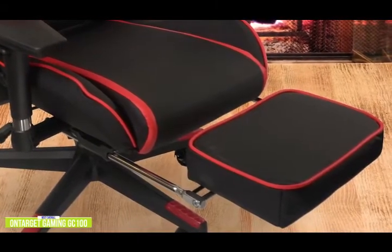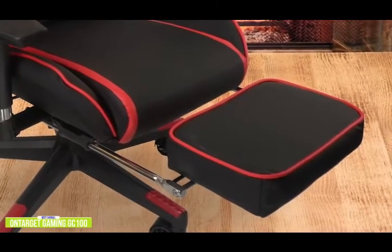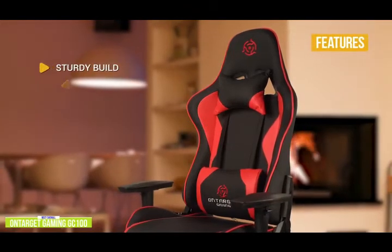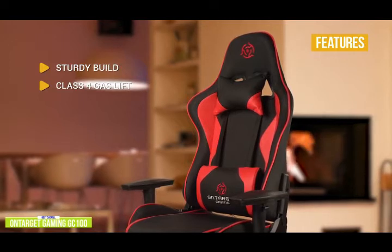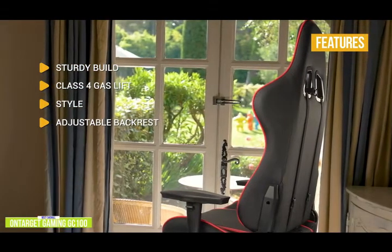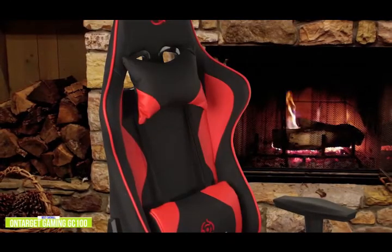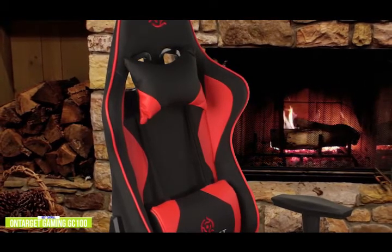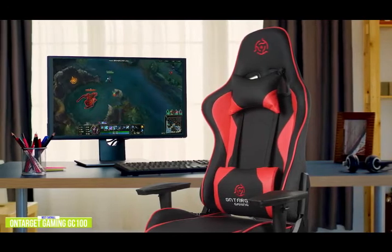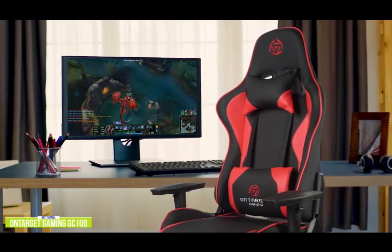The backrest angle can be varied between 90 and 180 degrees. The 2D armrests are adjustable by height and can be angled sideways to maintain good ergonomics, and the GC100's built-in footrest offers ultimate comfort for watching movies. Key features include a sturdy high-strength steel frame, a class 4 gas lift with a sturdy nylon base, semi-PU leather in three color combos with neck and lumbar pillows, adjustable backrest from 90 to 180 degrees, 2D armrests, and a footrest great for reclining. The GC100 gives you comfort, great racing style, full adjustability, and a built-in footrest as the cherry on top. It may not be the cheapest gaming chair, but for the value in features, comfort, and solid build quality, the GC100 is worth every penny — and the moment you take a seat, you'll notice the difference in feel and comfort.